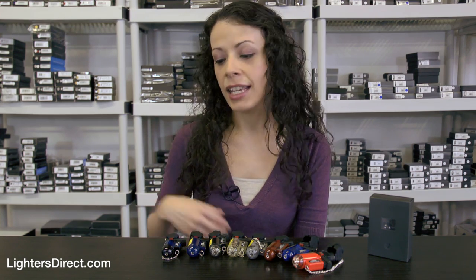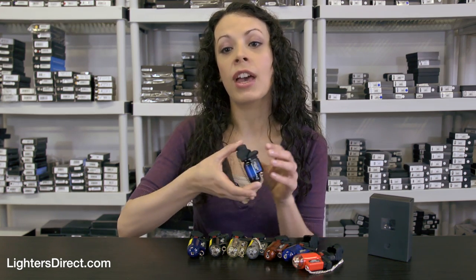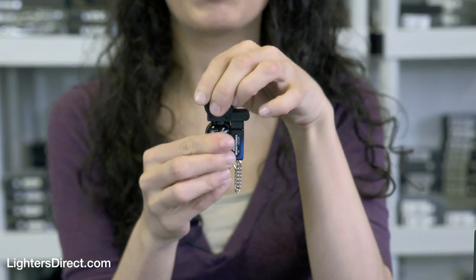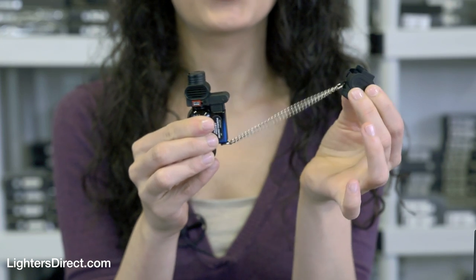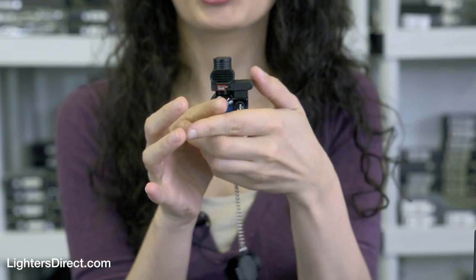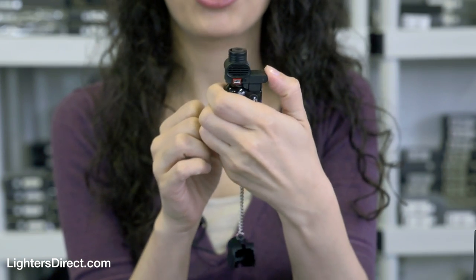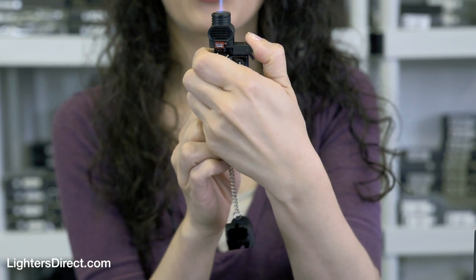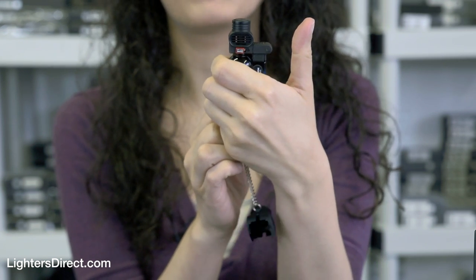It's small and rugged yet has one of the largest fuel tanks we've ever seen for a lighter of its size. To activate, first remove the plastic cover. You'll notice that there's a metal chain that keeps it from getting lost. There is a child safety lock on this lighter which can be deactivated when you light the torch. Roll your thumb up and press down to start the torch. Simply let go when you want the flame to be extinguished.